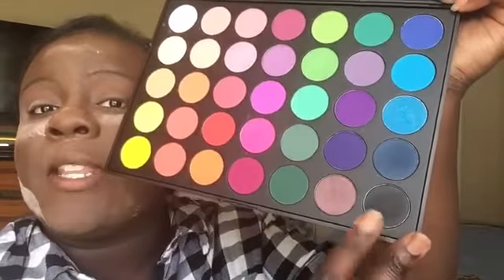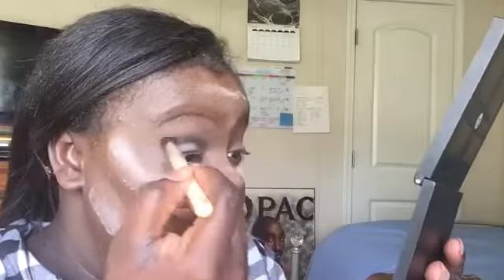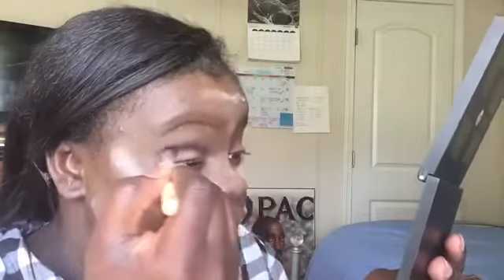Taking the black shade, I'm just going to put that in the crease. Then going back in with my Wet n Wild brush, I'm going to blend out those harsh edges.